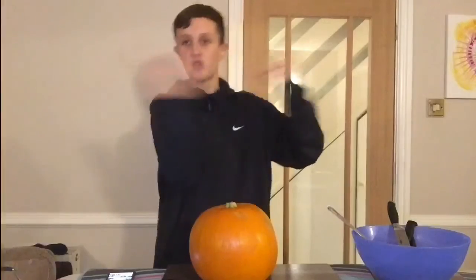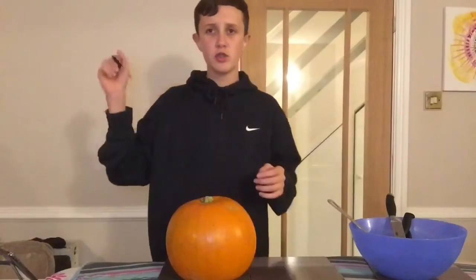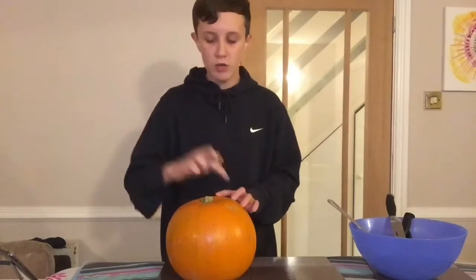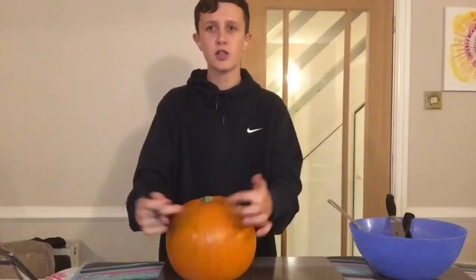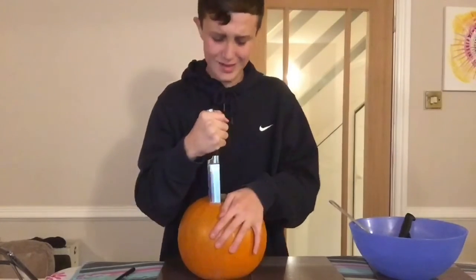The first thing you'd like to do is either draw on the face you want to do, or just cut the top off. I'm going to cut the top off first and then get straight to the face. Oh god, I didn't trust myself with this.